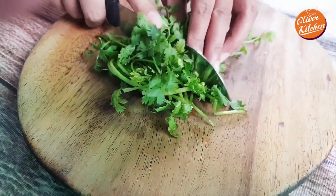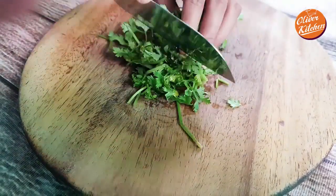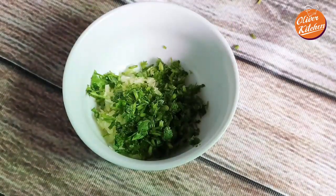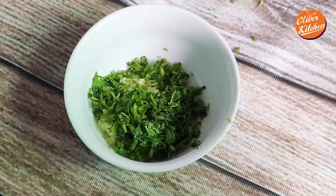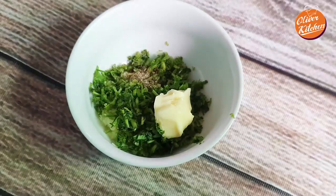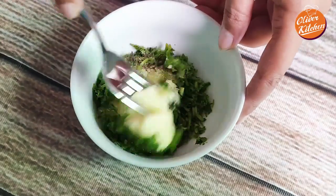In a bowl, add minced garlic, parsley, 1/4 teaspoon of black pepper, and 1 tablespoon of butter. Now mix it well.